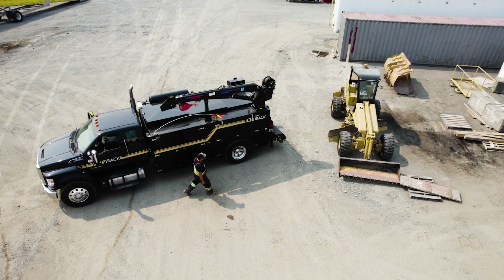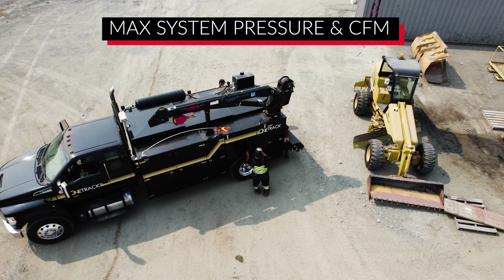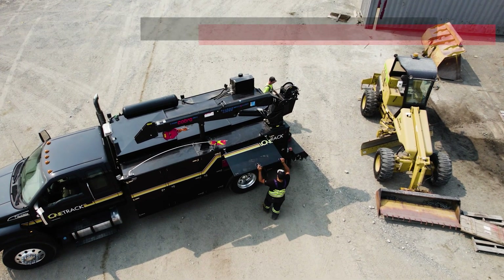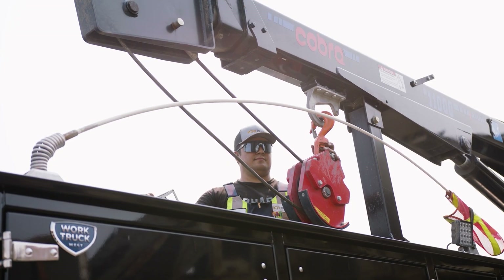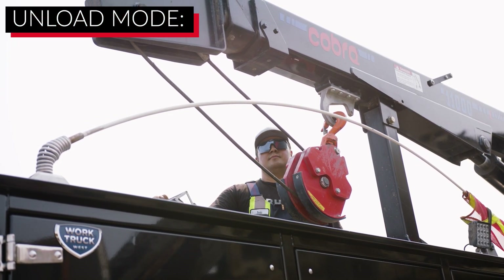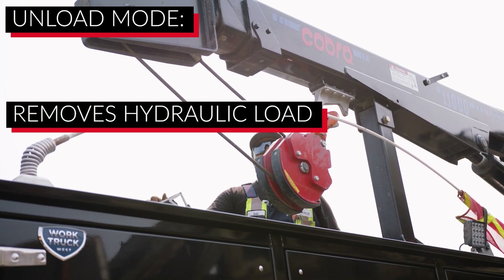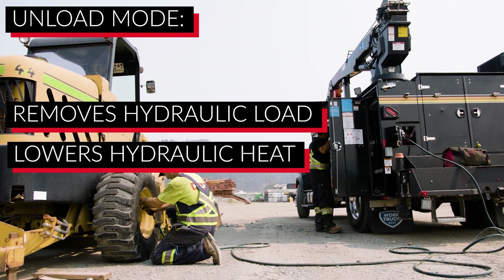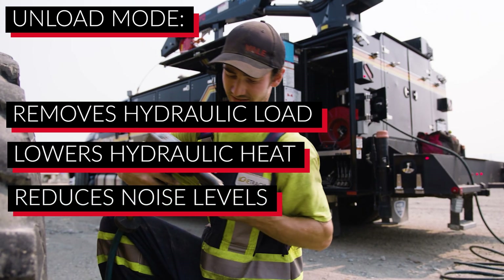Once the system reaches normal operating temperature, it will build to max system pressure in CFM. The system will monitor various parameters including compressor and hydraulic oil temperature and air use. When no air use is detected, the system will unload the compressor, which in turn removes much of the hydraulic load. Lower hydraulic load results in lower hydraulic heat generated. While the air compressor unloads, noise levels are also reduced.